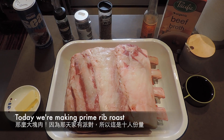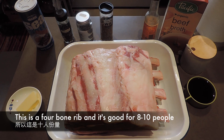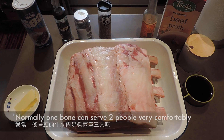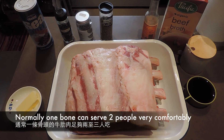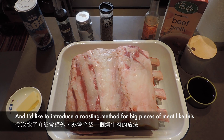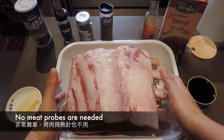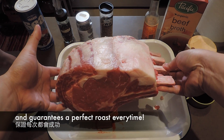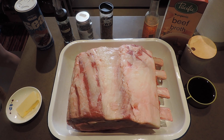哇，這麼大塊肉！因為今天是要做十個人的份量，所以用四條骨的Prime Rib。其實一條骨大概二至三人就夠吃了。今天除了介紹這個食譜之外，還想介紹一個烤牛肉的方法，就是不需要用探熱針，很簡單，保證燒出來每次都像樣的，稍後會再講解。